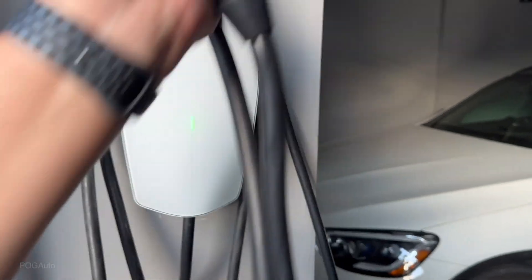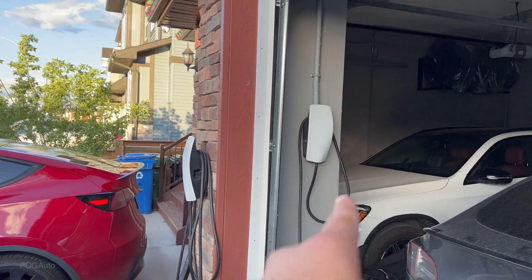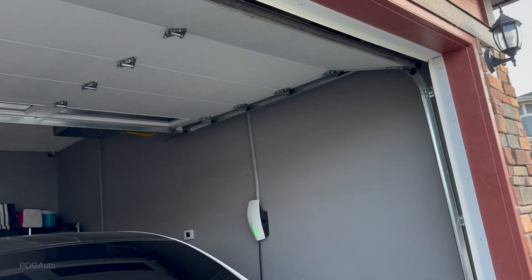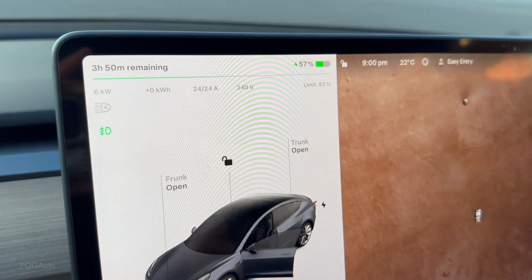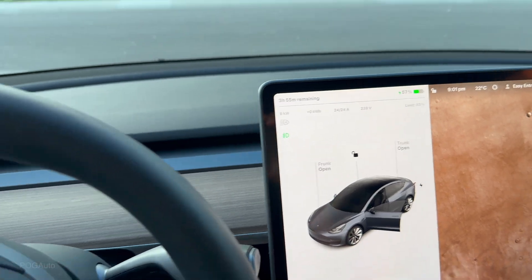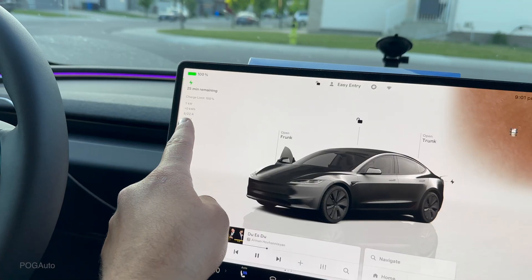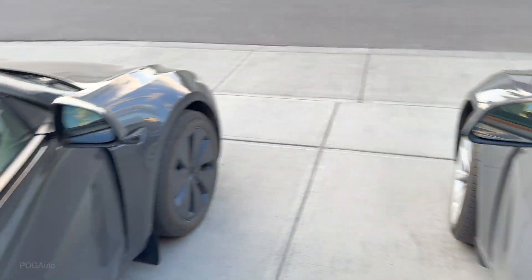Let me grab the connector, push to open, and plug it in. This is the main wall connector, power sharing with the other two — those are connected by wire but programmed to share power wirelessly with the main unit. The Model 3 is now charging. Inside the car you can see the battery is at 57% and charging at 6 kilowatts, which is 24 amps. The other Model 3 is also charging at 24 amps, though it's at 100% charge.